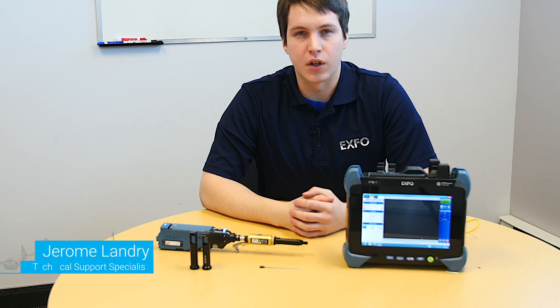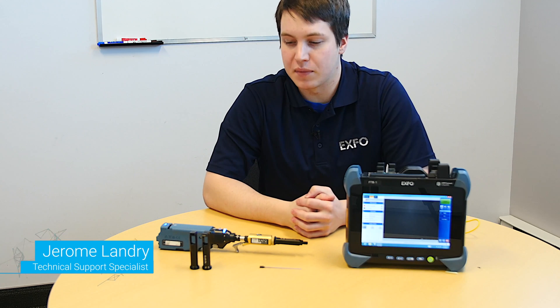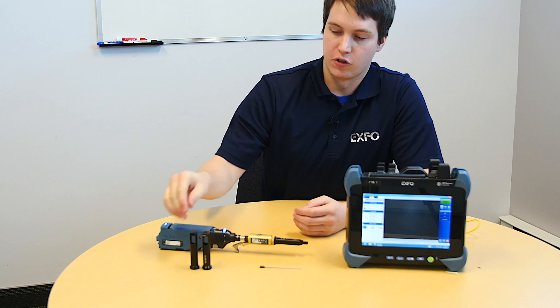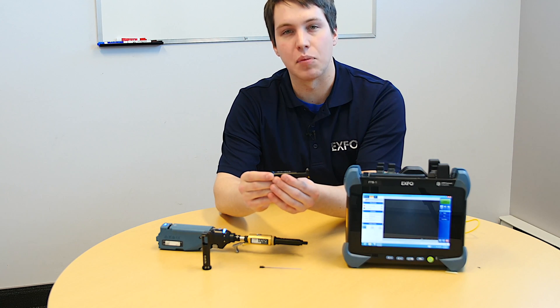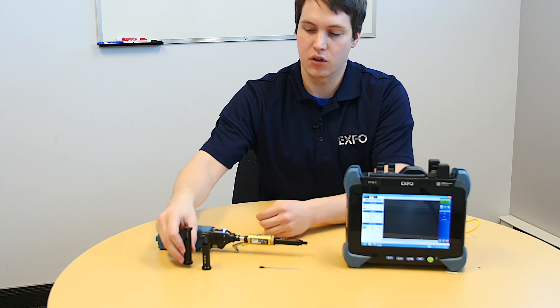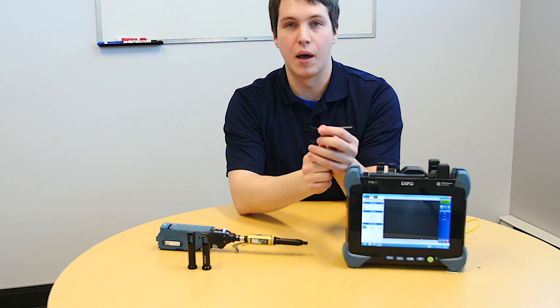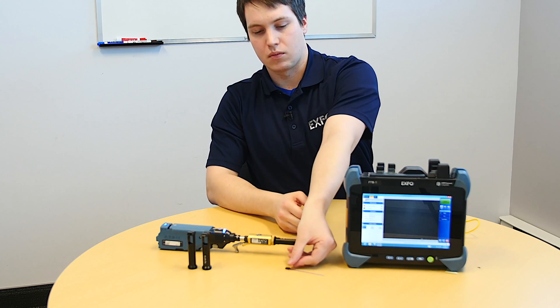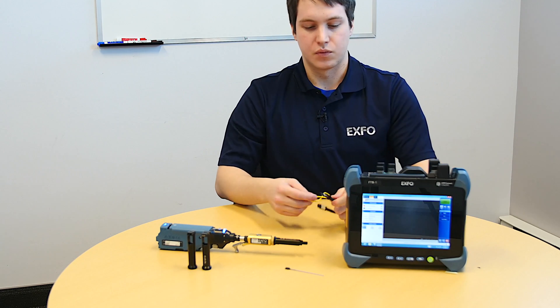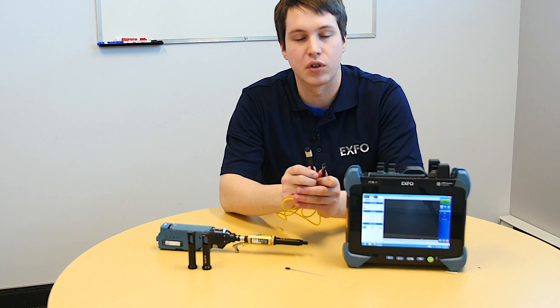Hello, my name is Jerome Landry and today I'm going to show you two new products created by EXFO for the inspection of MT-type fiber. These two new products are MT-type nozzles. These nozzles can be used to inspect either directly the MT-type ferrule, or also for an MT-type ferrule which is in production for an MPO-type connector.